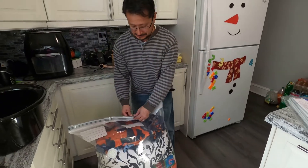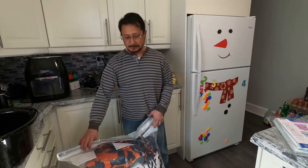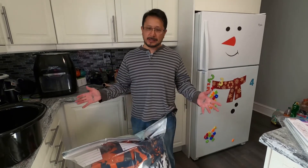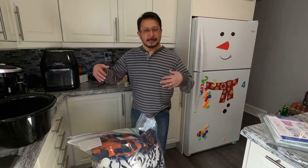My honey had to zip the lock for me because I got a gimpy thumb and couldn't get it — same problem I have with regular Ziplocs. Now you can see how big the bag is — it's completely zippered up.